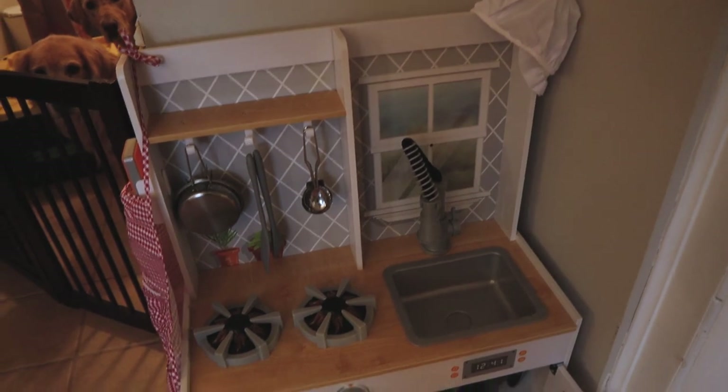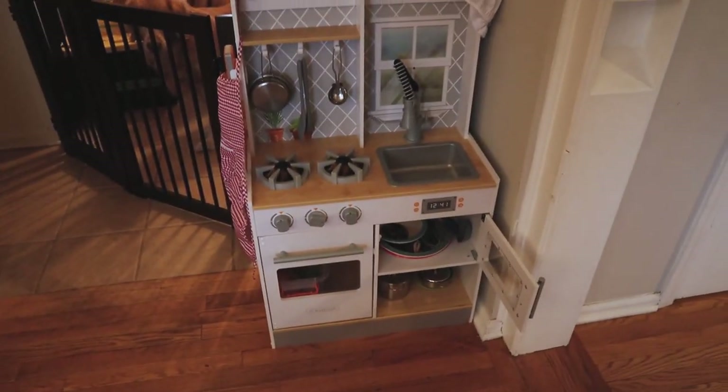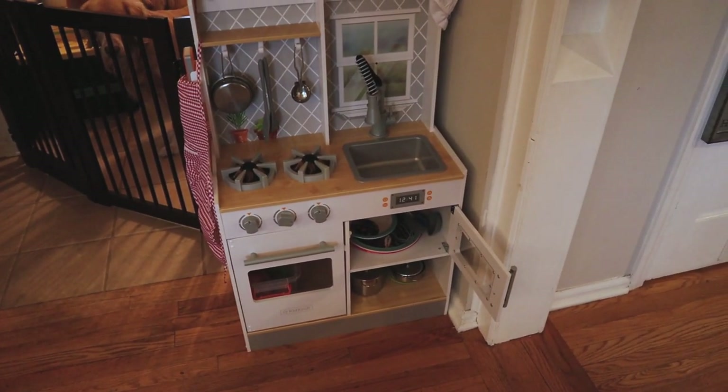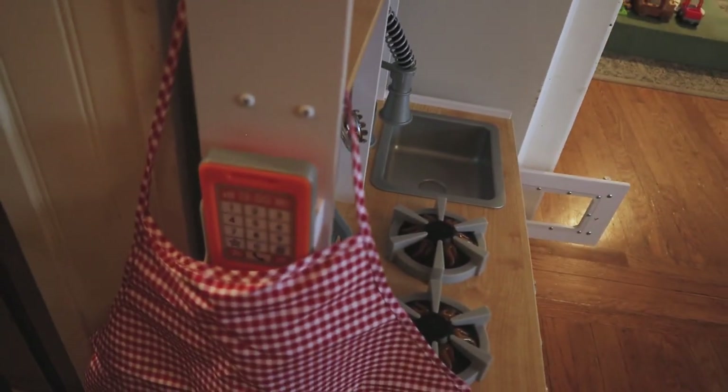Malachi got a little play kitchen for Christmas, which is so cute. I'm actually really surprised that he is already playing with it because he's so little still, but he comes over and opens all the doors, grabs the pots and pans. There's a little cell phone thing that he loves to grab too.